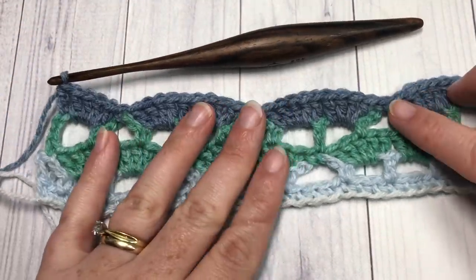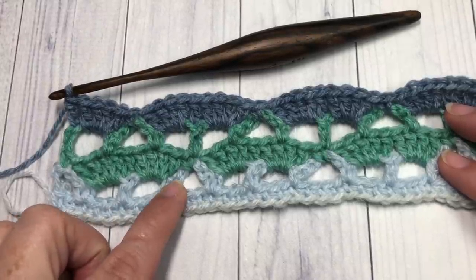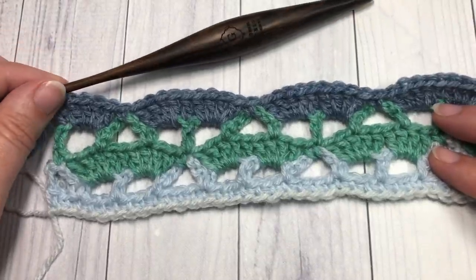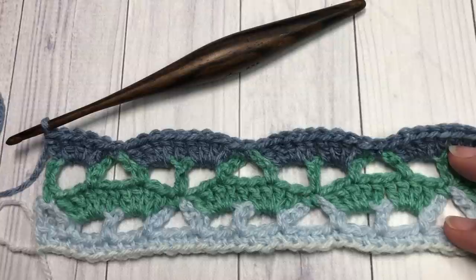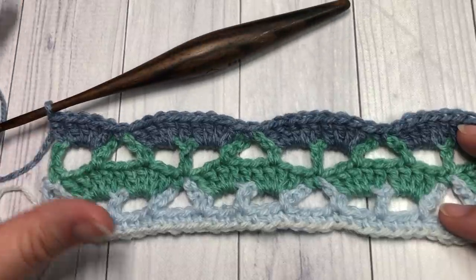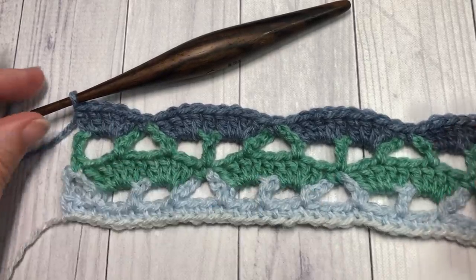That brings you to the end of row five — this is what your work should look like. You're now going to repeat rows three through five until the work from the beginning measures approximately 18 inches. Continue working through about one and a half to one and three quarters of your Karen Skinny Cake. Once you have completed that, fasten off and weave in your ends.